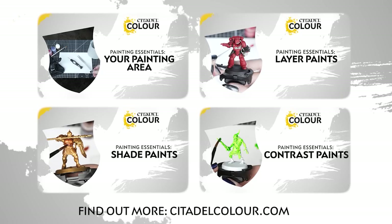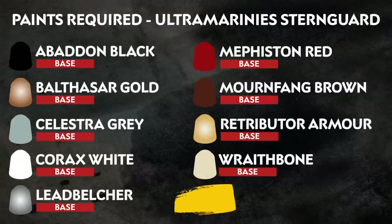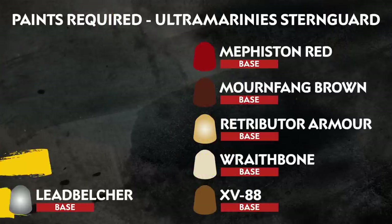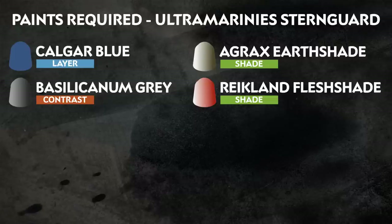If you're new to painting, you can check out the Citadel Colour Painting Essentials videos to learn more about it. The paints we've used in this guide are listed on screen now. We're painting in the colours of the Ultramarines, but remember you can paint your miniatures however you like.